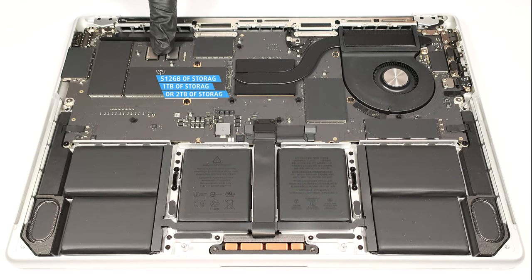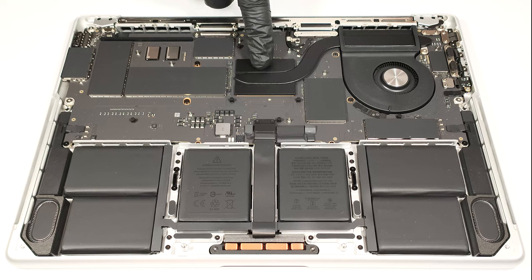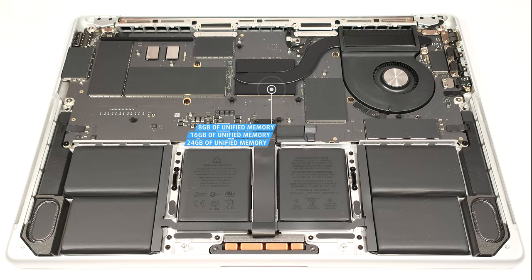You can choose between a 512 gigabyte, a 1 terabyte, or a 2 terabyte storage version. The base model of the laptop has just 8 gigabytes of unified system memory, but you can opt for 16 gigabytes or even 24 gigabytes of RAM.